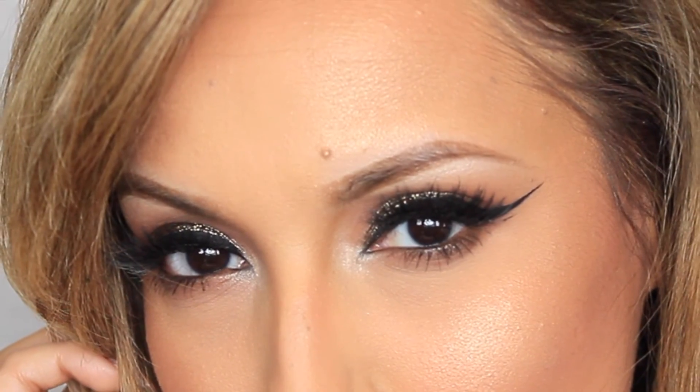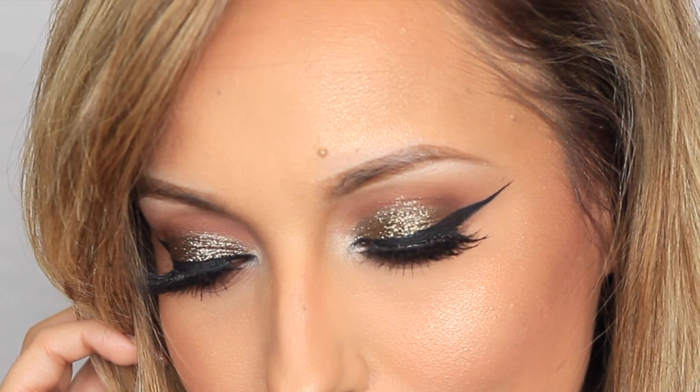This is the completed look — I hope you all liked it! Please don't forget to subscribe, like, and comment on this video. Until next time, bye!